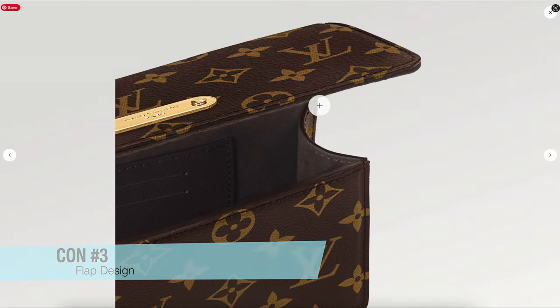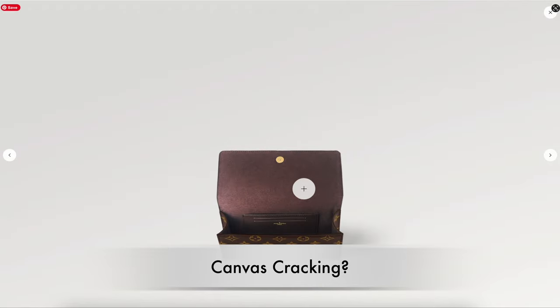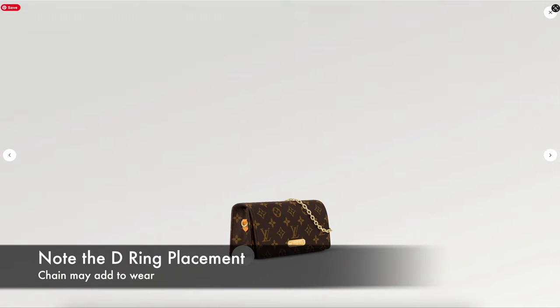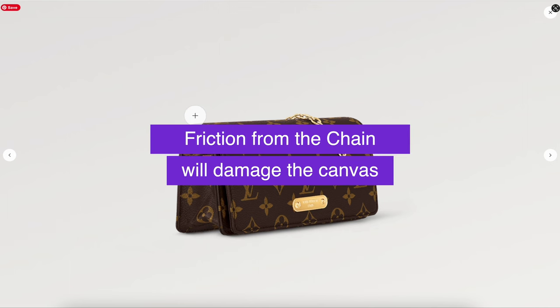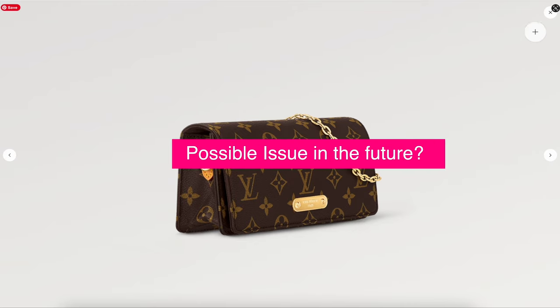The next con is the classic flap design. I'm worried about the canvas cracking with repeated use of opening this flap. Also notice where the D-ring is located on the side — that's where you attach the chain. The chain is going to tug on the side of the flap, and with repeated use that chain is going to rub against the canvas and could cause wear and cracks. I foresee this being a possible issue.